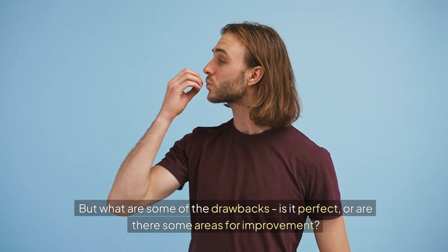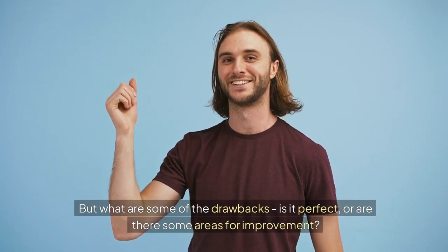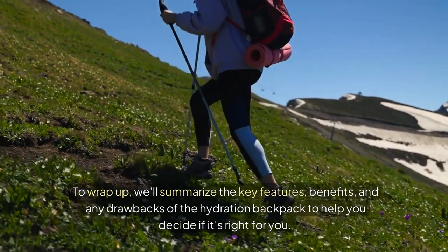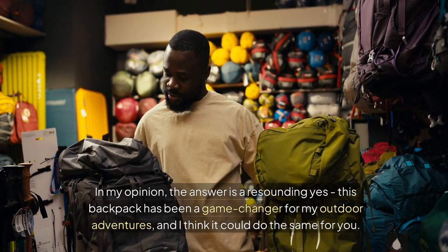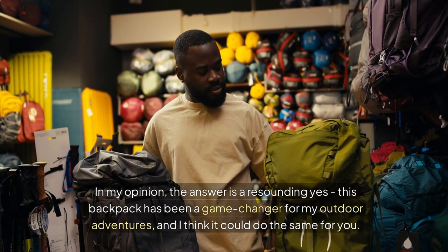But what are some of the drawbacks? Is it perfect, or are there some areas for improvement? To wrap up, we'll summarize the key features, benefits, and any drawbacks of the hydration backpack to help you decide if it's right for you. So what's the verdict? Is this hydration backpack worth the investment? In my opinion, the answer is a resounding yes. This backpack has been a game changer for my outdoor adventures, and I think it could do the same for you.